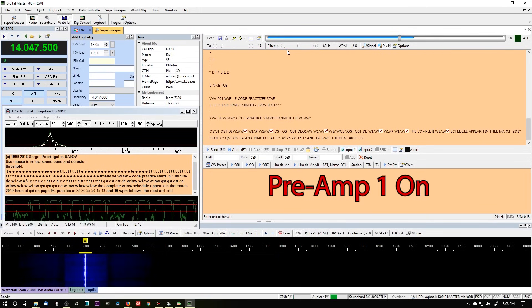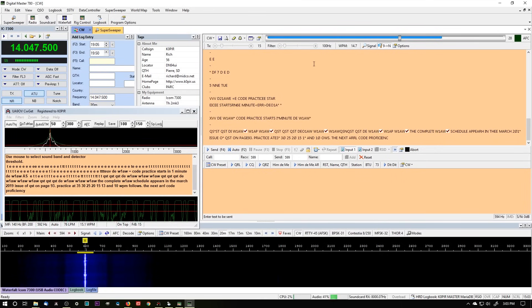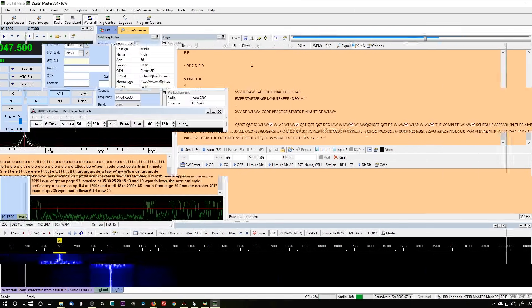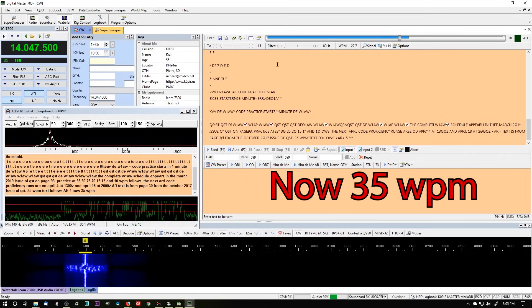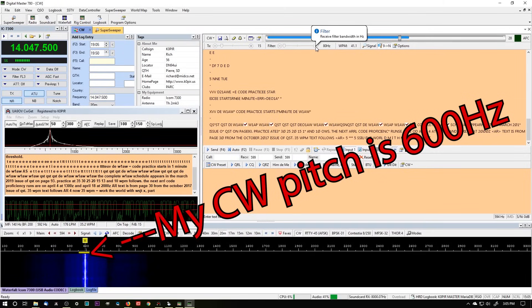DM780 just works better when the signal is strong and there's less noise. I do make a few adjustments, and at 35 words per minute, if I adjust the filter a little bit, I can pull it in and pretty much get a really good decode. And on the left, CWGet — boy, it doesn't miss a beat. It's really good.